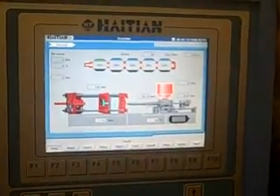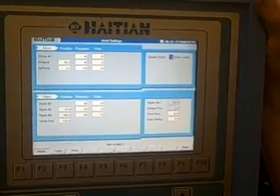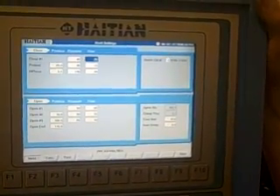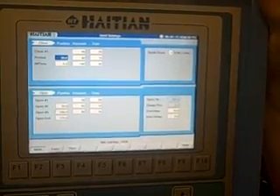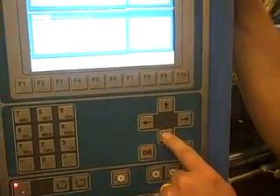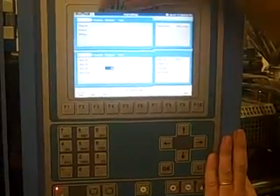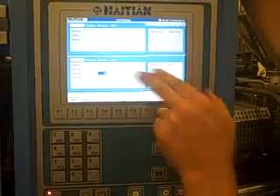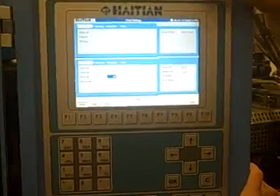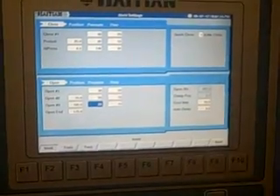As you can see, you still have the same view page and mold page. To cycle through the different settings, you push the arrow keys up and down. That will bring you through all the settings. You have the close, which has three stages. The open has four stages. You also have quick close, cooling time, and auto delay.